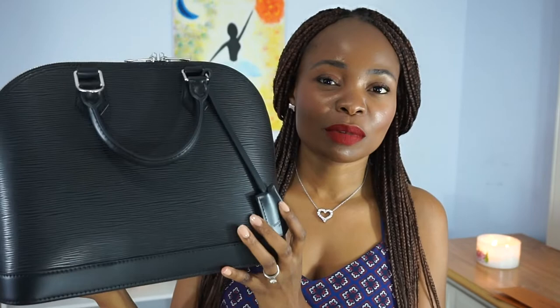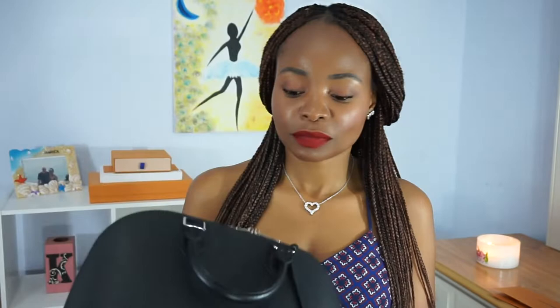Oh, isn't she beautiful! I am absolutely loving her. She is the Louis Vuitton Alma PM in the epi leather. I had to think twice about it because what I had in mind to buy was the Alma in the epi electric.